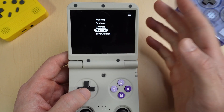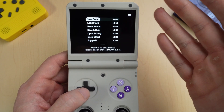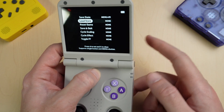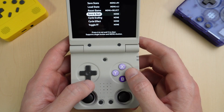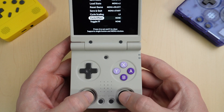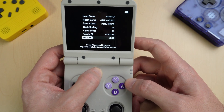You can also set up in-game shortcuts — the hotkeys I showed you in my review video. You can set these up to be a single button or a combination of buttons. I like to use the Menu button combined with something else. For Save State, I hit A to set it up and press Menu and R1. For Load State, Menu and L1. To reset the game, Menu and Select. Save and Quit, Menu and Start. I'm going to set Cycle Scaling to L3 and Cycle Effects to R3 — I'll show you what they do in a minute. I'll also set Fast Forward toggle as Menu and R2. Then hit Save Changes.